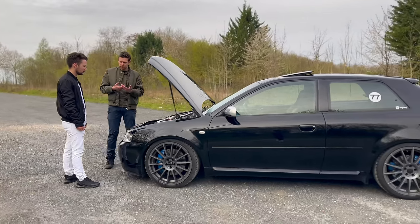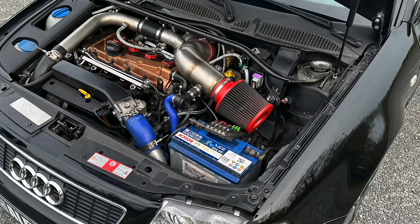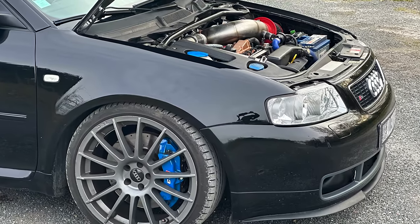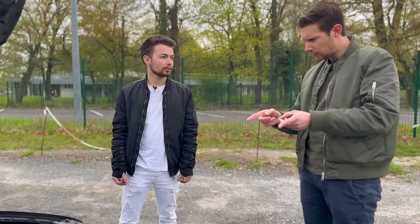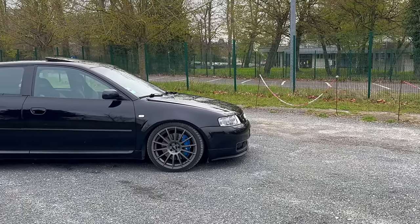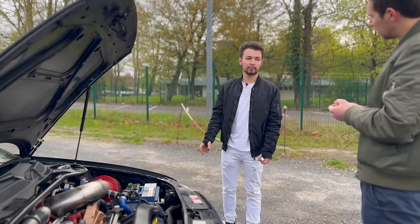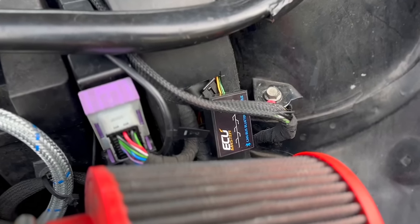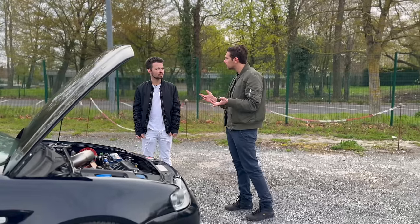Moving to an EQmaster ECU brings a lot of benefits. The original ECU is archaic to tune. With EQmaster you can add accessories like those map-switch buttons, and control other systems — for example, Tony can deactivate the four-wheel drive. It's much easier to tune; you build the entire car map from A to Z yourself. Tony can switch from 4WD to front-wheel drive only: in first, second and third gear he has 4WD, and when he engages fourth, it automatically deactivates — something impossible with a stock ECU.